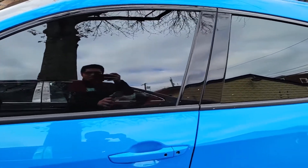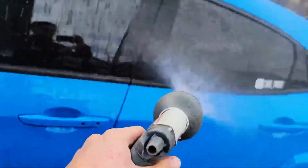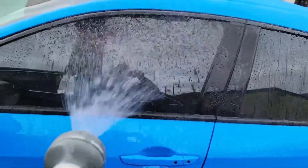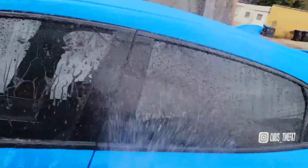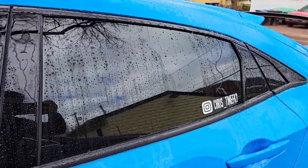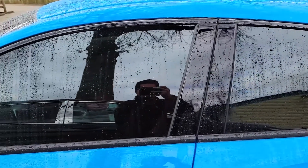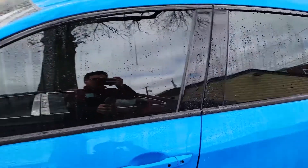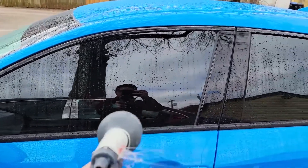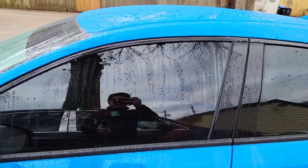Here is the hose test. The Rain-X is not as beady as the Shine Armor's — on the Shine Armor side the water vanishes instantly. It does a much better job in my opinion.